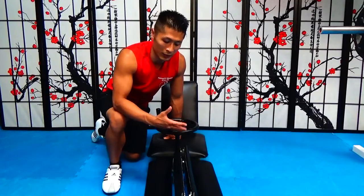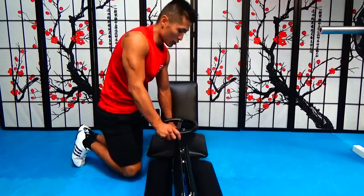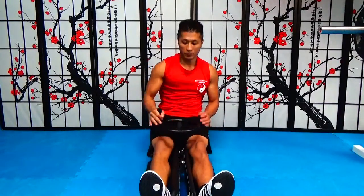I'd recommend this for people under 200 pounds. If you weigh over 200 pounds, there's a chance you can break it. This is how it works: you just sit down, put your feet here, and all you do is just spin it.